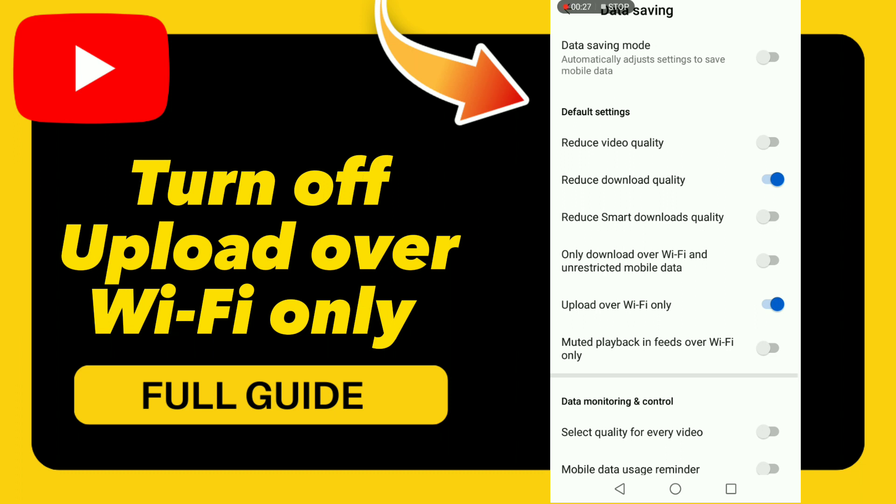Here you can find the option 'Upload over Wi-Fi Only' — you can turn it on or turn it off. You can also turn on Data Saving mode or turn it off, or you can turn on 'Select quality for every video.'